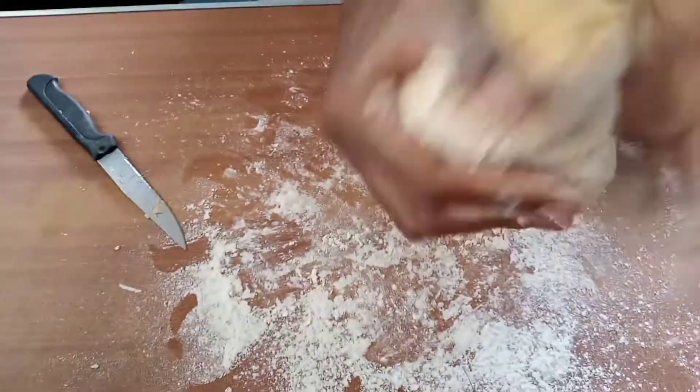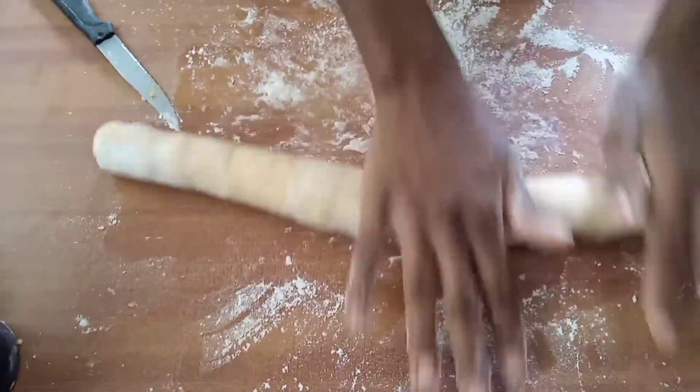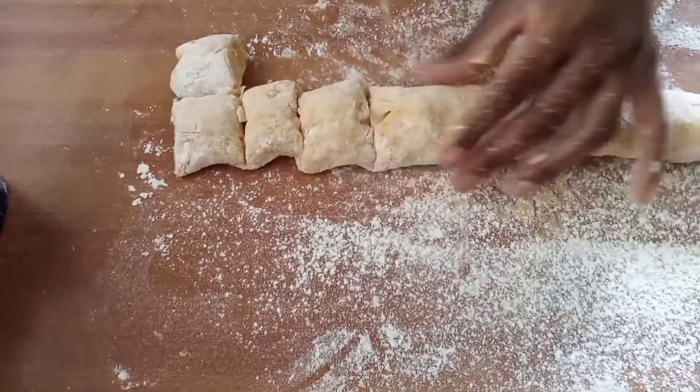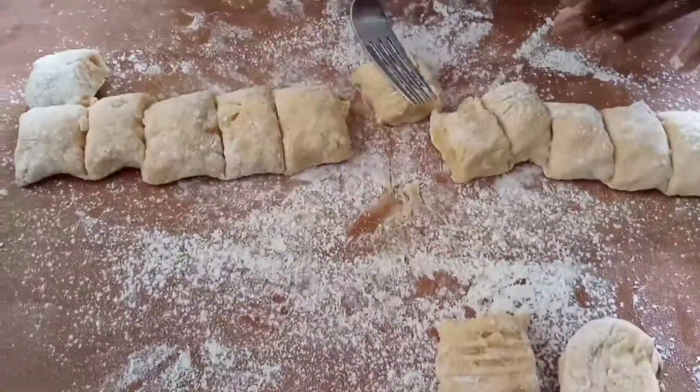We split the dough into two because we find it easier to work that way. We then rolled out the dough once again and cut them into smaller pieces. To come up with the idea of bubbles, we used a fork to press down the dough just to get that cute little design.